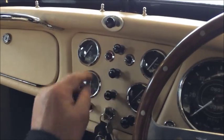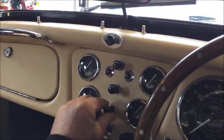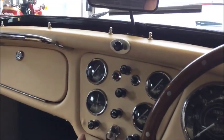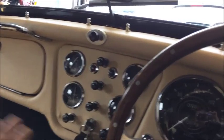Side lights — pull, and then twist and pull for headlights. Panel lights, wipers, push starter — which you've just seen. Choke — pull it, push it in. I'm telling you obvious things.